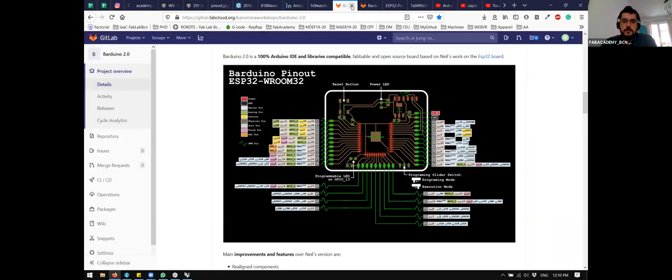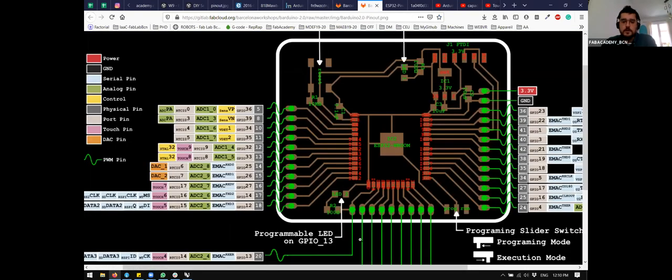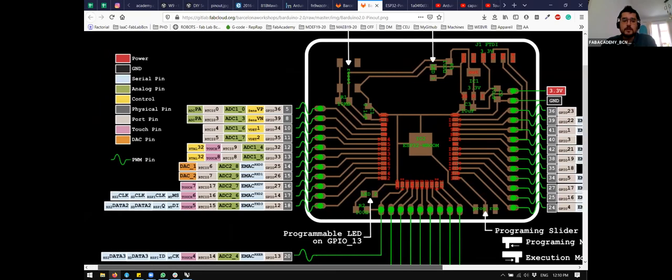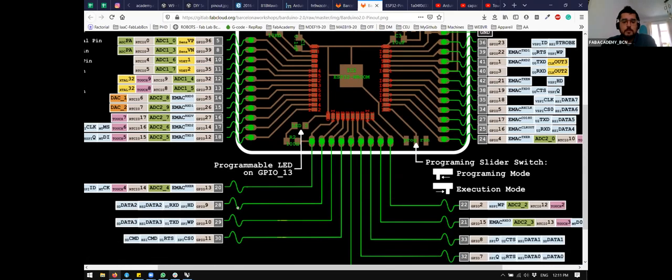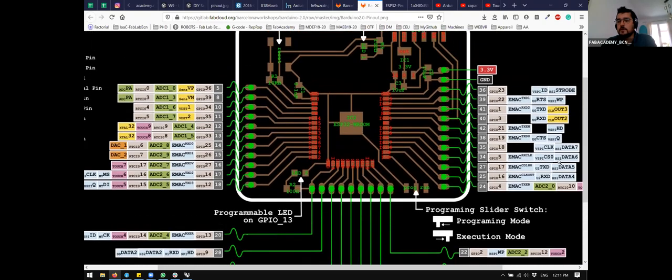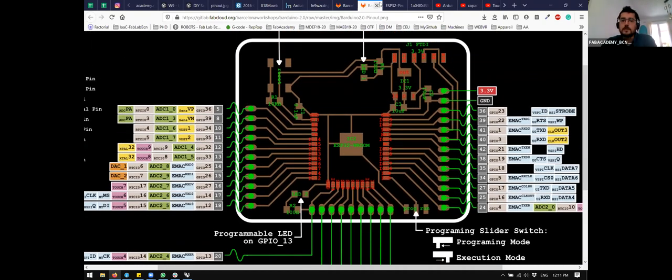Looking at the connections for an ESP-compatible Arduino board, we see the same kind of diagram. Most of the pins of that Arduino are analog-to-digital and at the same time digital — that's one of the main reasons we use the ESP32. For example, the bottom pins on some boards are not analog-to-digital, so it's really important to know where to connect each kind of sensor.